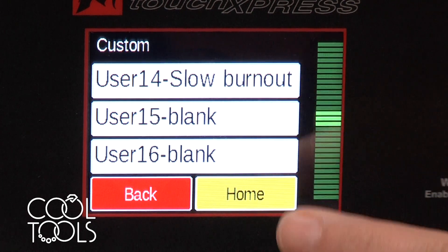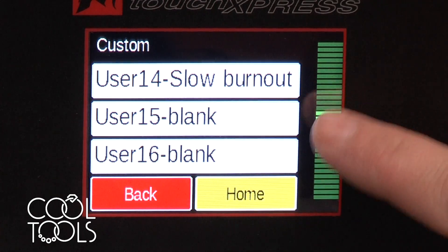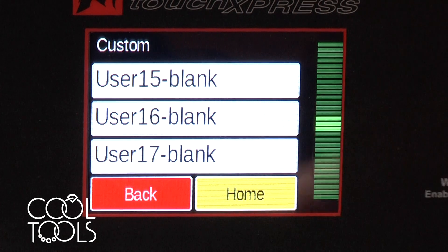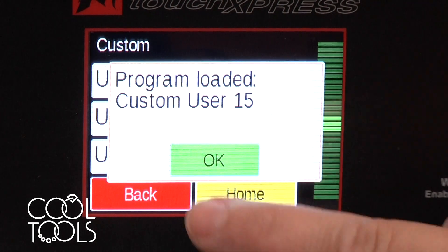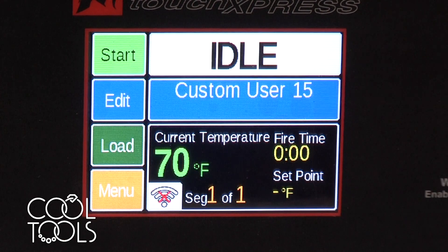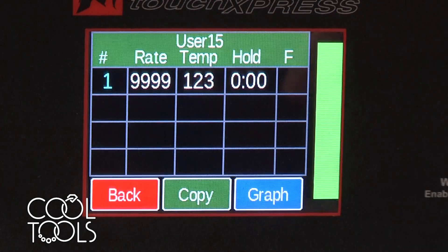Let's say I want to work with some Easy 960. There are a good number of blank user slots that you can program and save for future use. Go to user 15 — it's loading, bringing that program up for you to be able to edit it. At this point, custom user 15, I would like to edit this program.